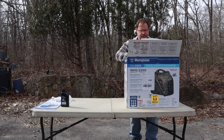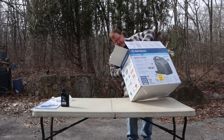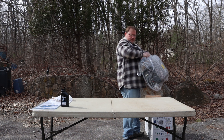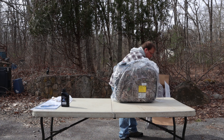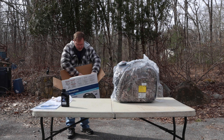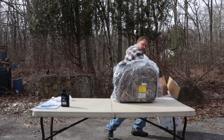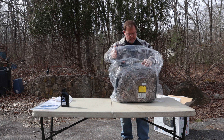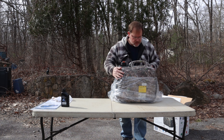Here's the unboxing. The box was nicely padded inside so hopefully the generator is fine. It was wrapped in plastic. And I really like the camo — I'm glad I went with that. It's pretty cool looking.